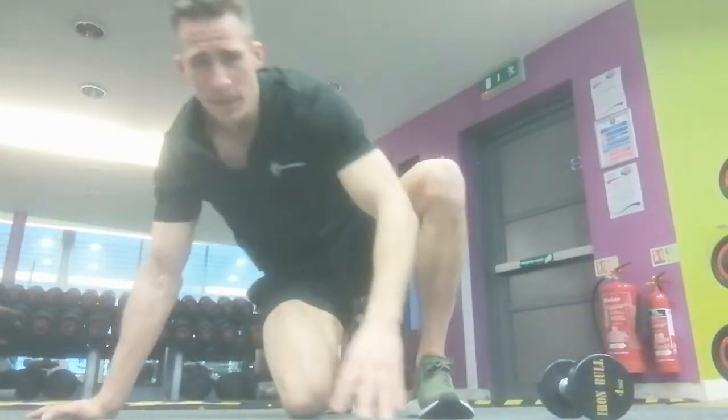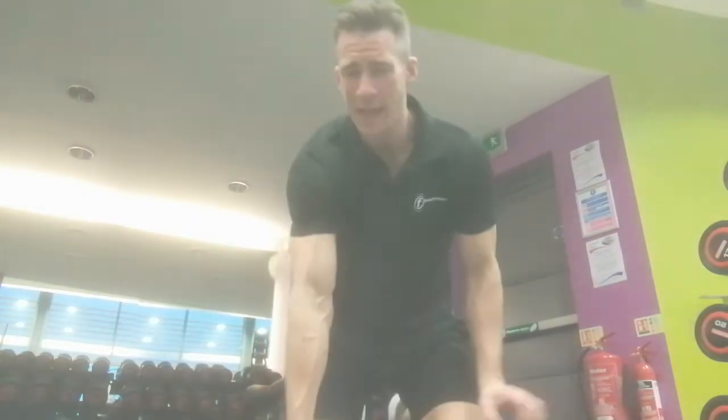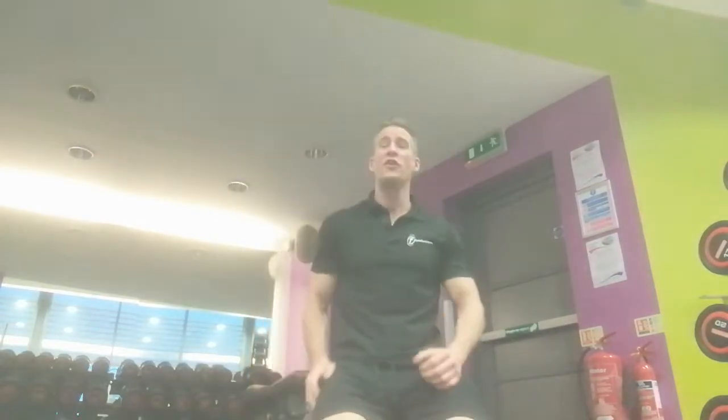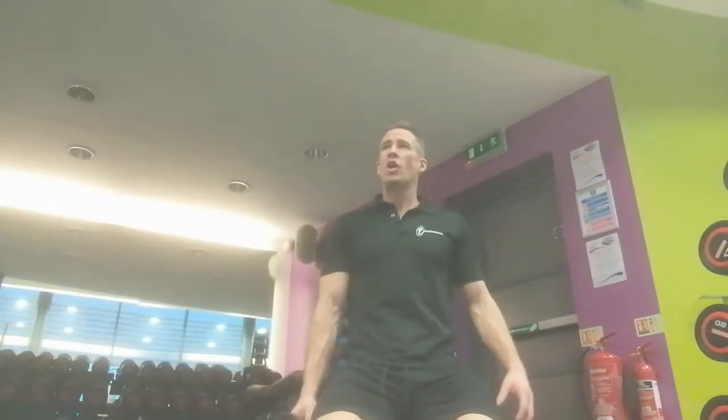Just a quick video to talk about correcting symmetrical imbalances — if you've got one shoulder bigger than the other, one shoulder stronger than the other, one arm, one leg, whatever. I'm a huge fan — anyone who has trained with me will tell you — of unilateral movements. Uni meaning one: one arm at a time, one leg at a time, one side at a time.